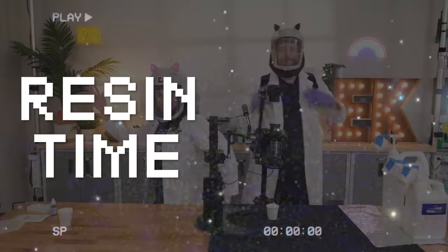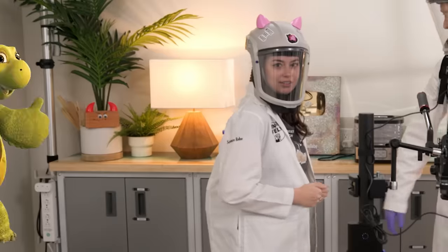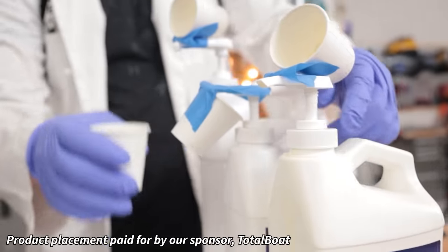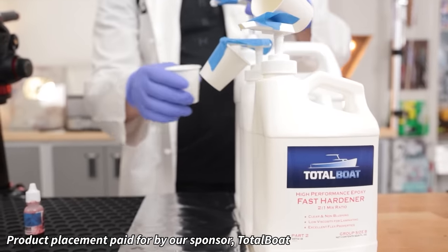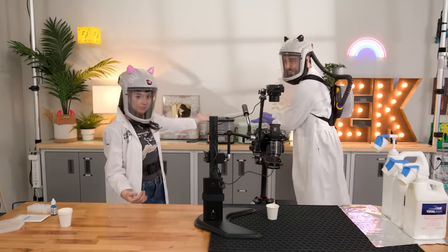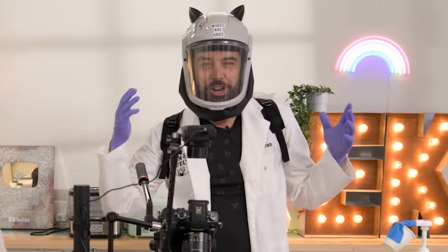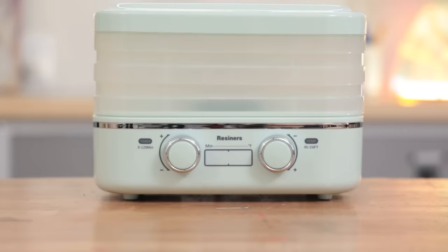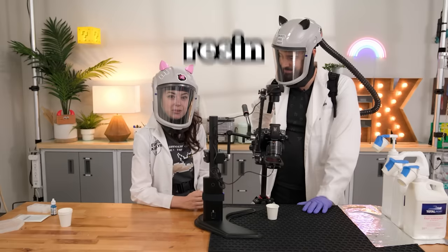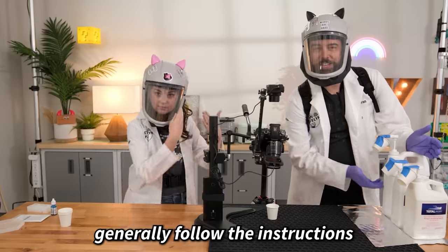A background into resin: what makes it cure faster and slower is temperature. If you have a large pour of resin you want to cure slower, you cool it down. If you want to increase the curing rate, you heat it up, which is what these are designed for — they have fans and a heating element, it's like a little hot box. But sometimes you don't want your resin to cure faster because you can have thermal runaway. The other way to get your resin hotter is by pouring it way too thick. Resins are designed for certain thicknesses — you should read the safety sheets and generally follow the instructions.